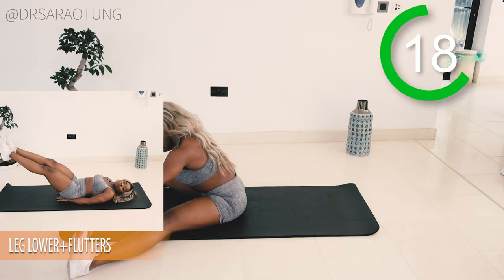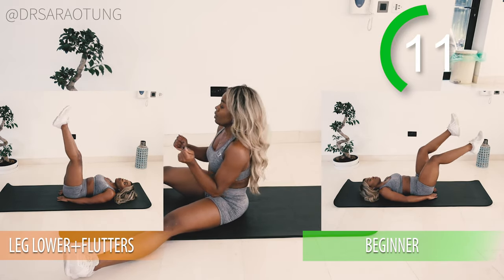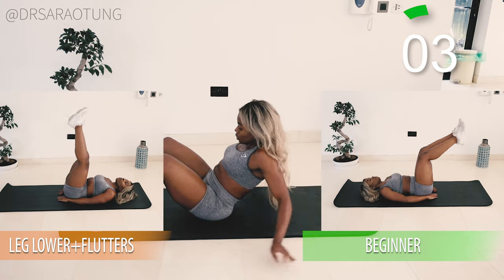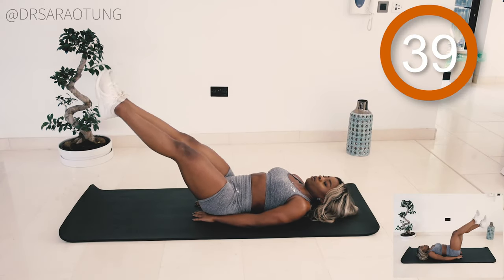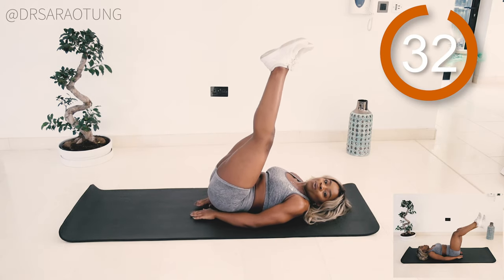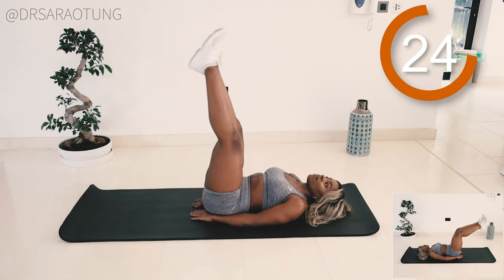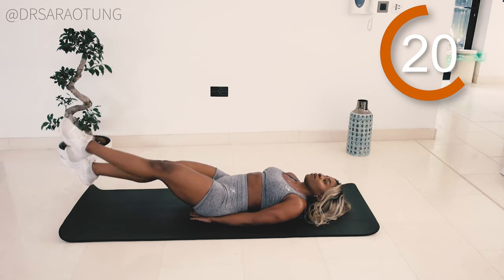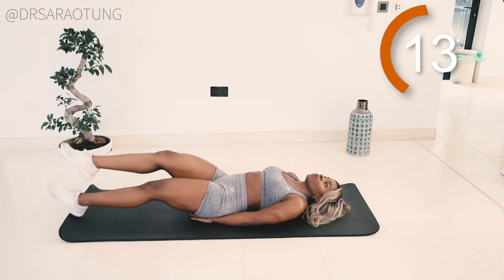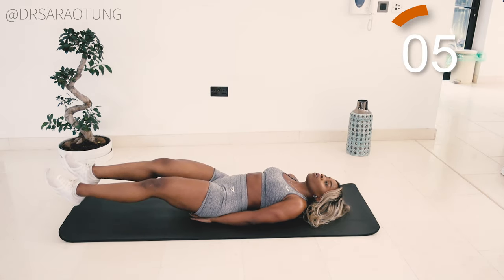Rest, well done. Last movement of this workout — give it your all. Leg lowers and flutters: lying on the back, legs up in the air to start, lower them down, 10 kicks, back up. Beginner: bend at the knees, don't lower so far, do fewer kicks. Nice straight leg, pointed toes, flutter up to 10 then lift the legs back up. Make sure the lower back stays pressed into the mat — don't let a mouse run under your back. Core nice and tight, controlling that movement, breathe through. I'm so proud of you for showing up. Just five more seconds.